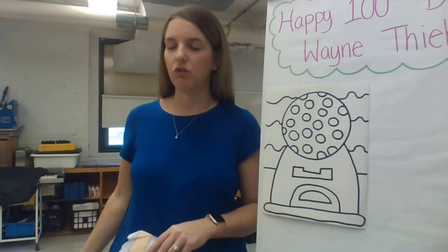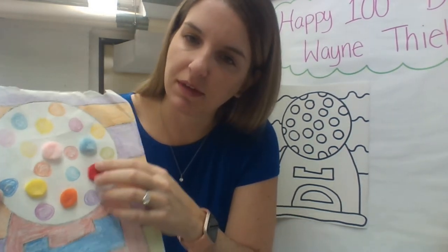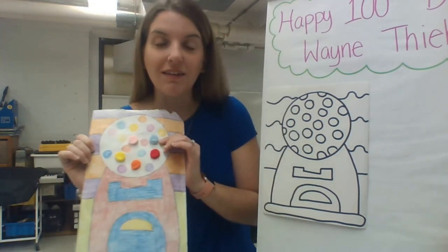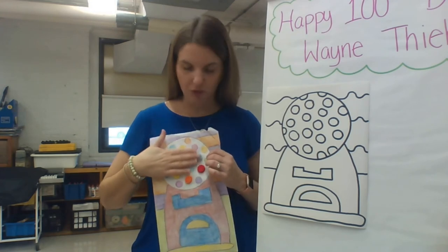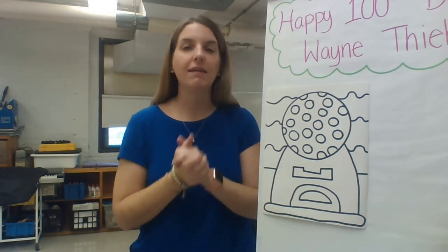I'm going to be using markers to color, but you can use anything you have at home — crayons, colored pencils, markers, or paint if you have thick enough paper. If you happen to have any of these colorful little pom-poms at home, those are super fun to glue on. You can take a couple of colorful pom-poms and glue them onto your gumball machine to make a cool 3D pop-out gumball — something cool you can actually touch. Those are all different options for coloring.